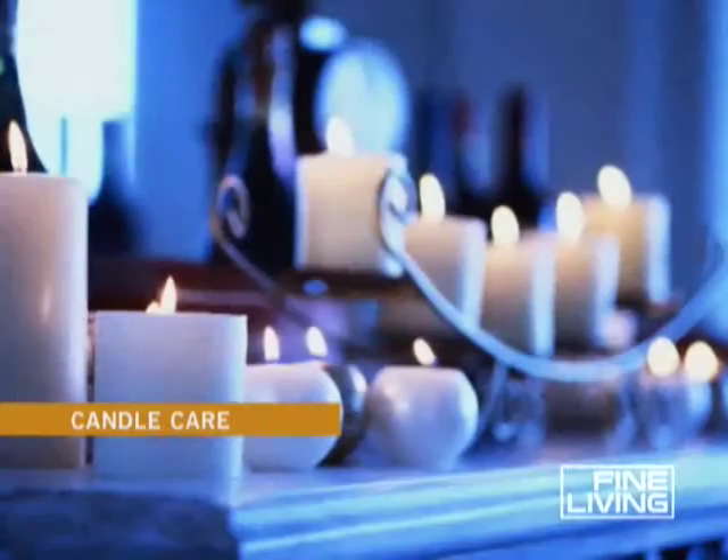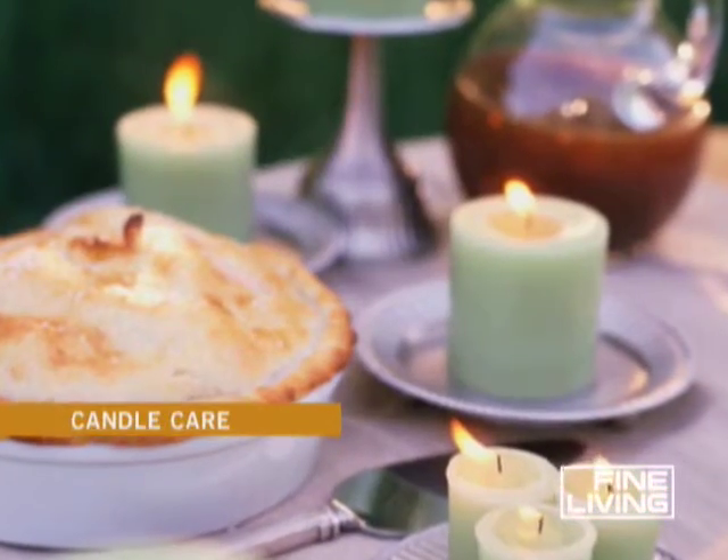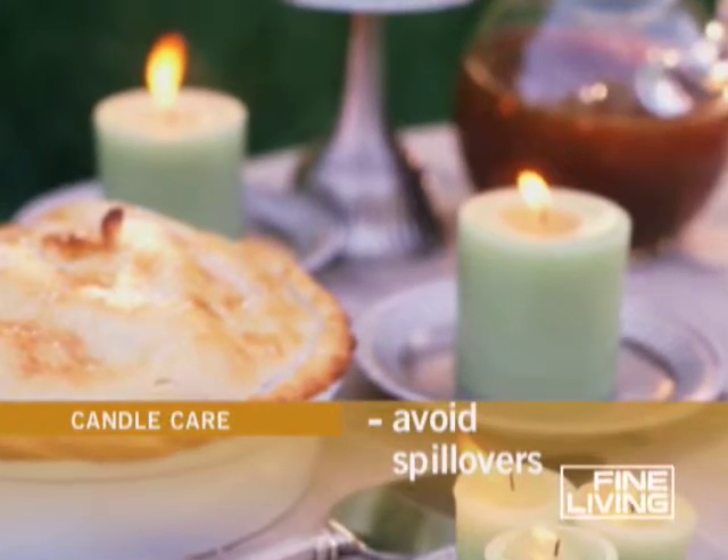You want to keep flames away from drafts that will cause spillovers. You'll always want to use a candle holder because it catches any spills and it protects your tabletops.